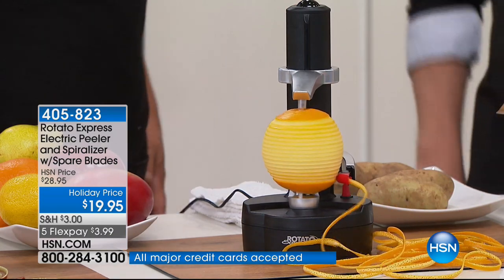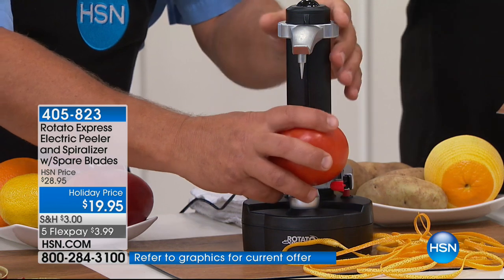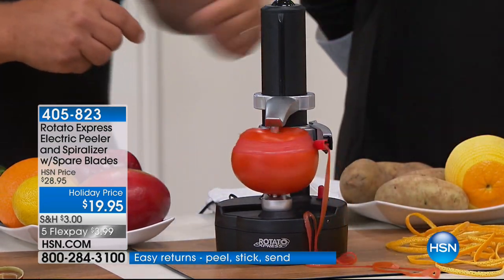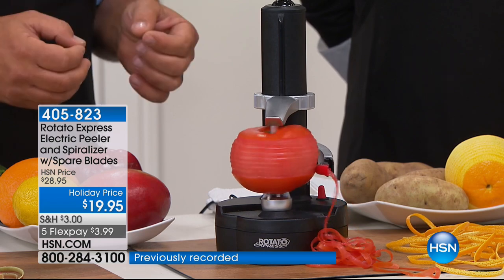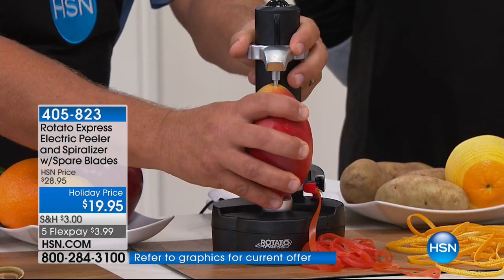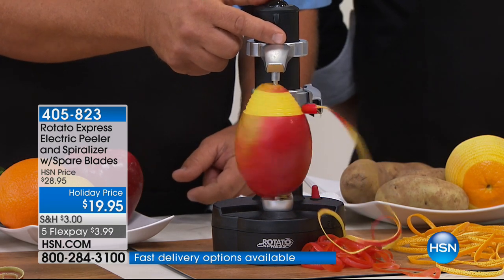It peels just about everything under the sun — all you do is push a button and the Rotato does the work for you. It's the perfect gift, the perfect addition to a kitchen that has just about everything. With Mother's Day coming up — is Mom still using one of those old-fashioned knuckle-buster peelers? No more. With the Rotato, it conforms to whatever size or shape you need to peel — potato, mango, tomato, zucchini, it just keeps going and going and going.